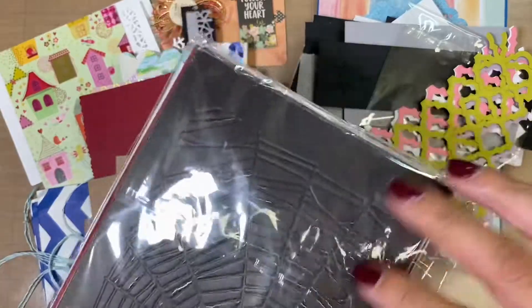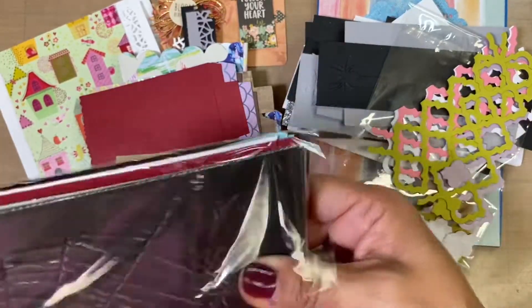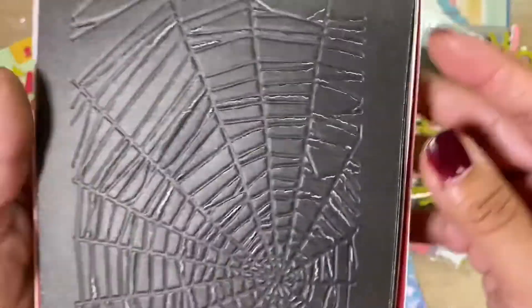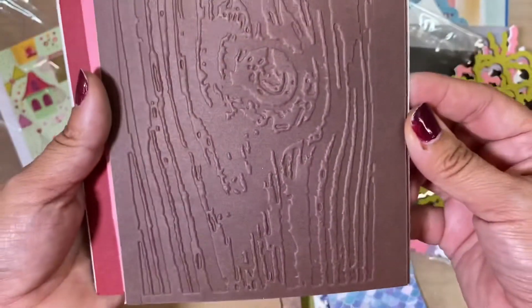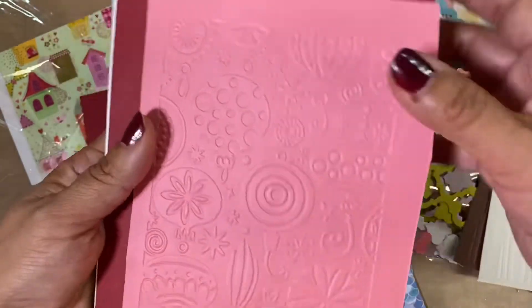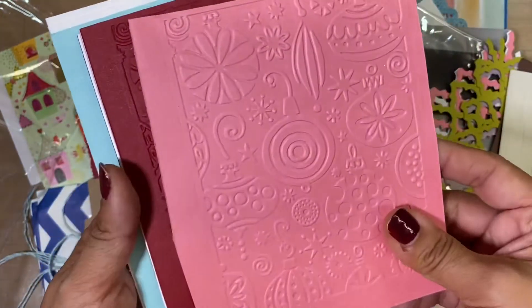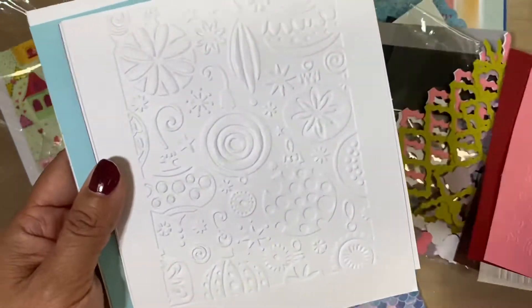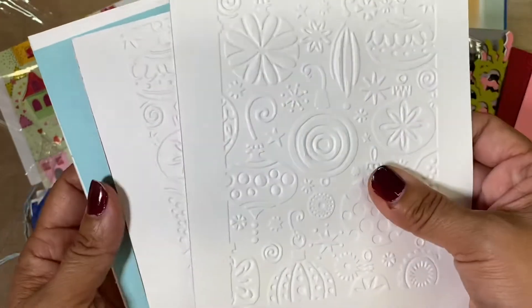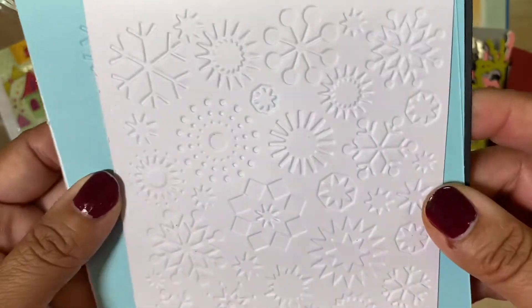And then she has some embossed paper here, so she has a spider web right there. And then she's got like a log — like wood. And here's another one. And then she has this one right here that's ornaments, perfect for Christmas cards. This one's perfect because you can always color them. So some more of those and then some snowflake ones.